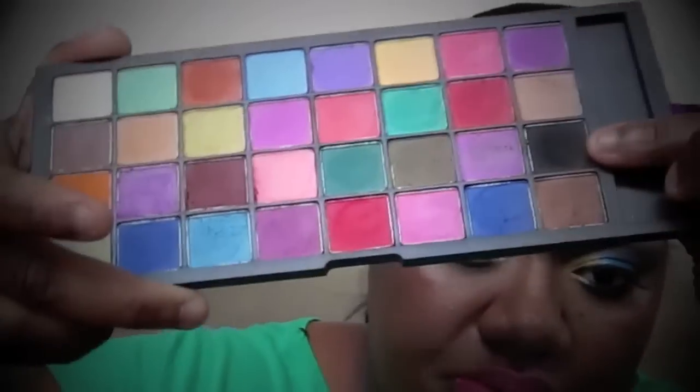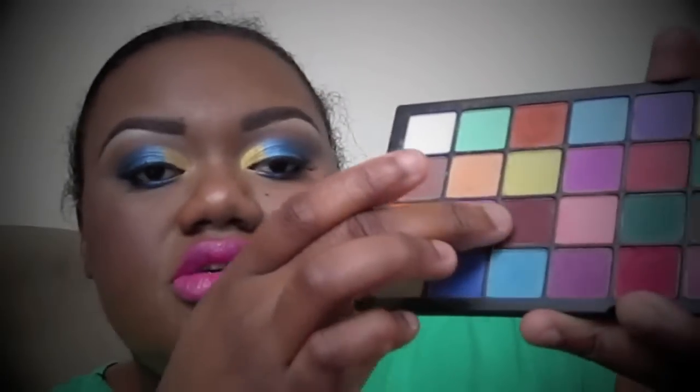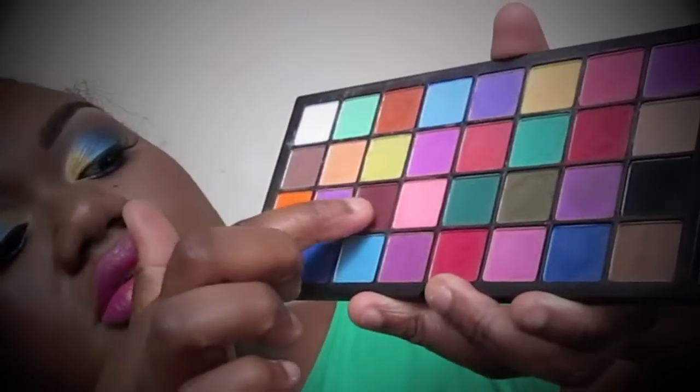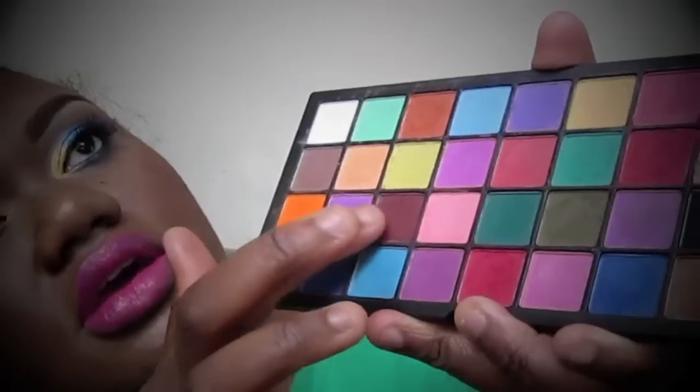Over the blue on the outer part where the dark blue was from the other palette, I use this black to add some depth. From this palette I also use this color as contour, and I use this color as blush.